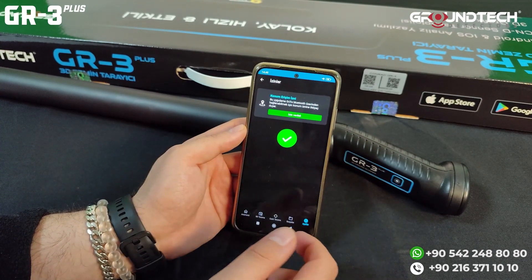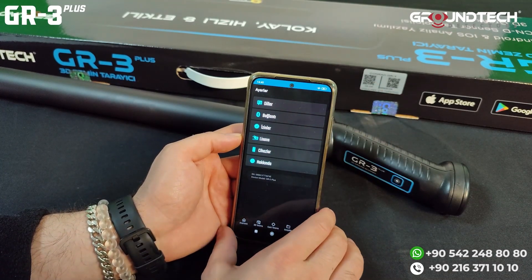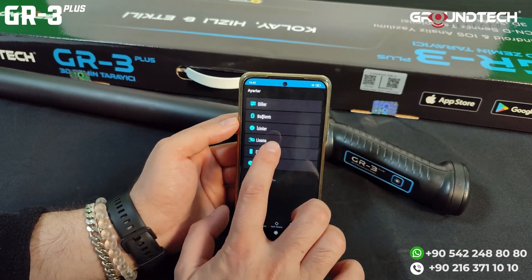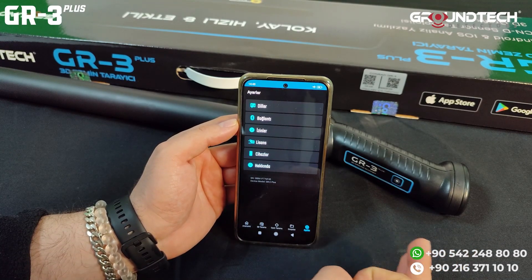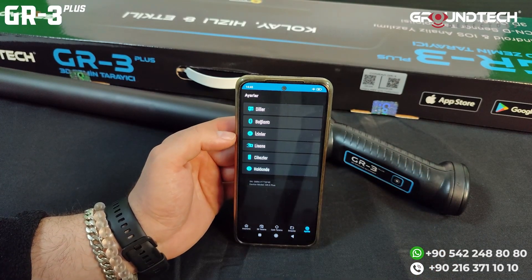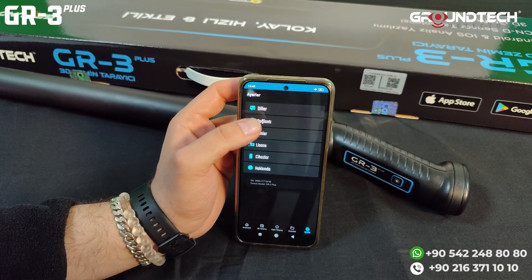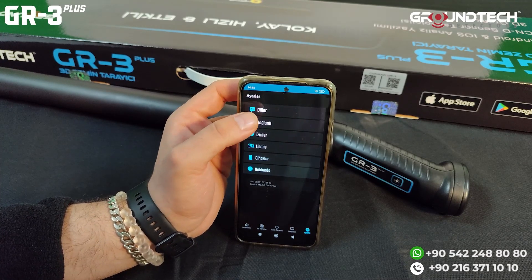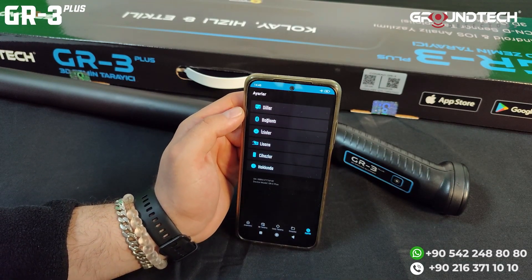The permissions the app will ask for include location access, which you need to grant first. The About section contains device data and your registration info including email address linked to your account. In the Devices section, you'll see phones and tablets you have connected to, and license details showing your device serial number and registered email address. The Connection section is for initially connecting your GR3 or GR3 Plus to your phone or tablet. Languages are set based on your location, with other language options also available.